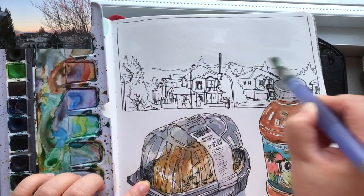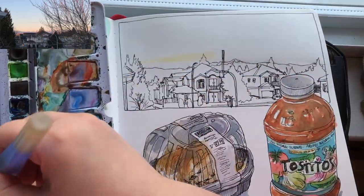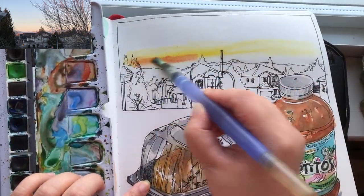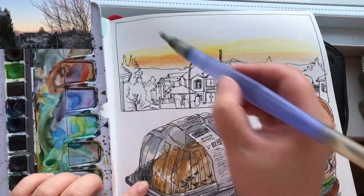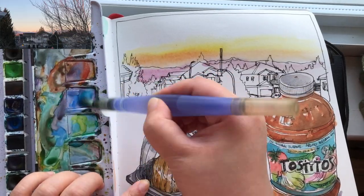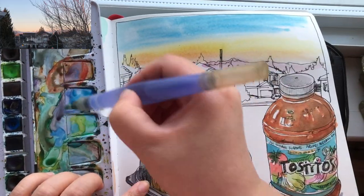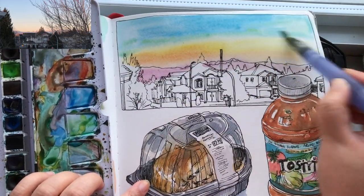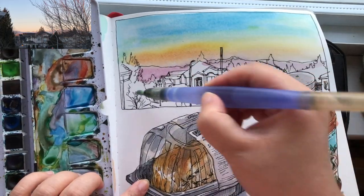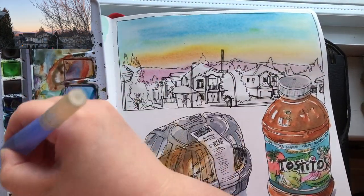Now I'm ready to paint watercolors — wetting the sky area first with clear water so different colors can merge together soft. The first color is a mix of lemon yellow and medium yellow, then a little bit of red-orange. I'm painting the mountain — the first layer is pink because that's how I sense it. The top part of the sky is cerulean blue mixed with a little ultramarine blue, blending nicely and softly with the orange-yellow below. Then wetting the house and tree areas below with clear water.